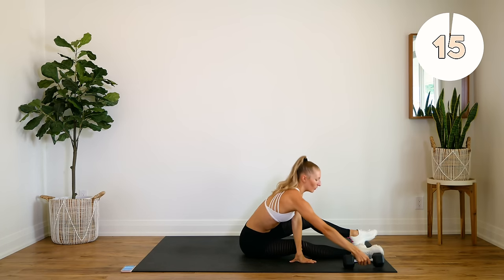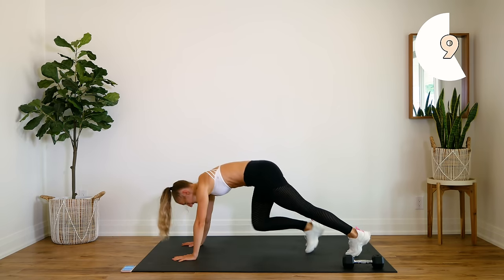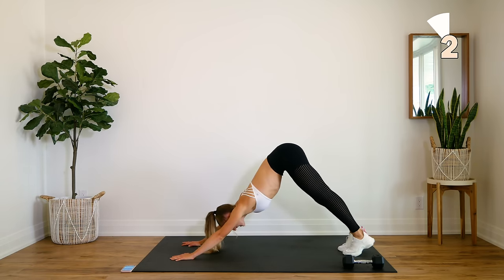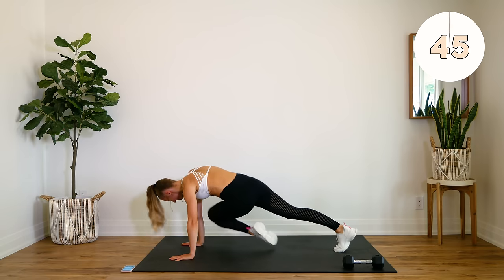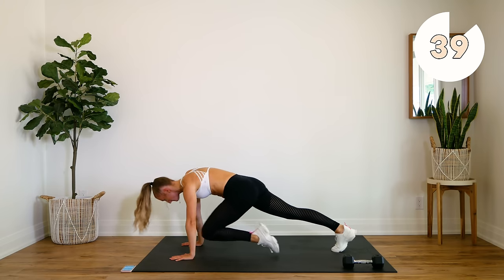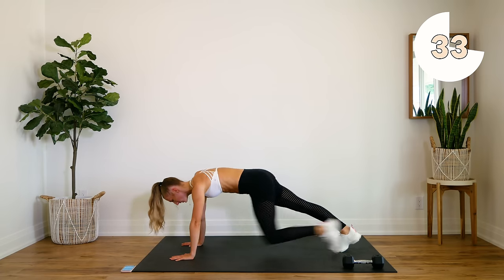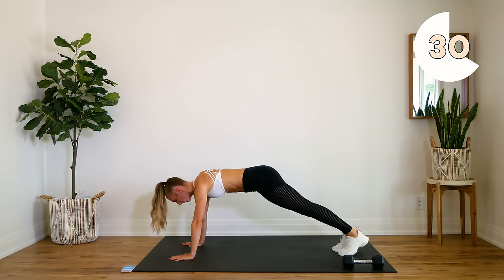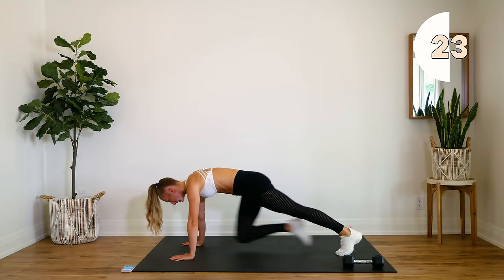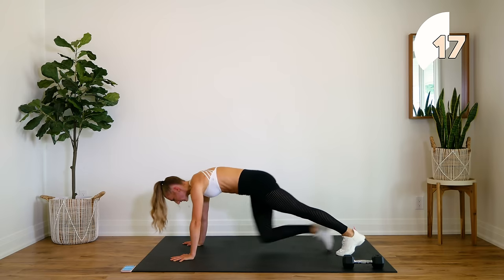Good. Dropping that weight. We're flipping over into a plank position on our hands. You're gonna bring one knee in, get back to the center, bring it to the opposite elbow, back to center, and down. Here we go. Come on guys, 20 more seconds — keep that booty down, bring that knee in.